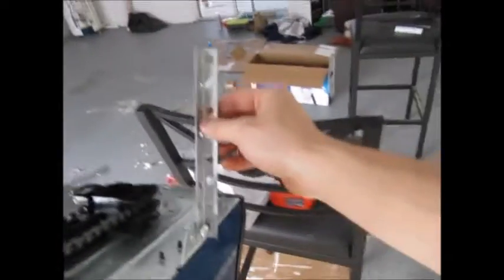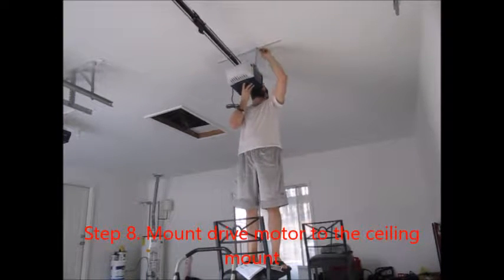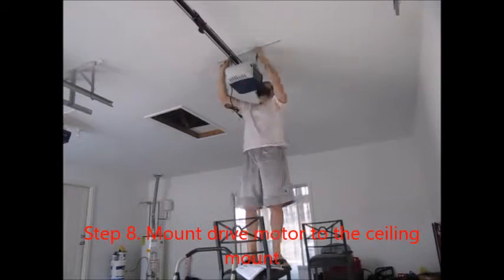Got the brackets trimmed. As you can see, I trimmed them down even shorter. These actually match the length of the ones over there. So now I'm gonna lift it back up and see if I can get it straight and line everything up.